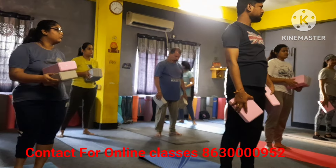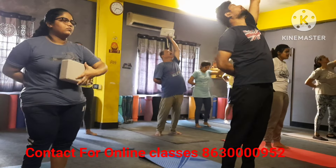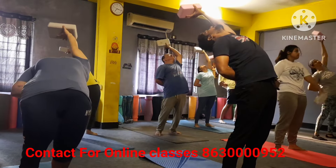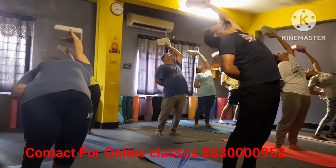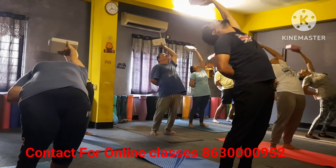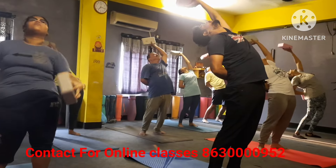Now your right hand back, left hand up. Bend only, holding here — one, two, three, four, five, six, seven, eight — relax please.